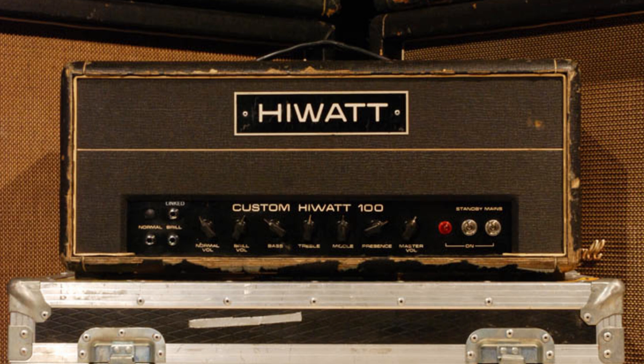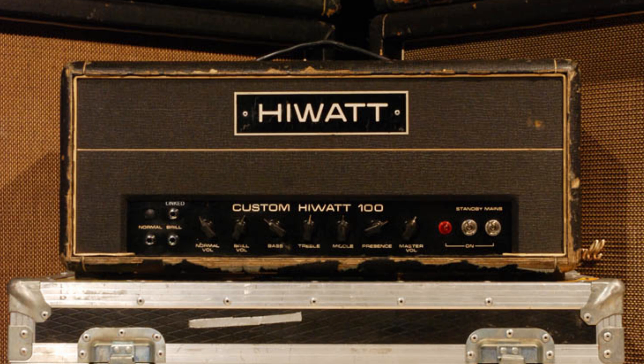In regard to what amp, there are different theories. Legend says it was a guitar Hi-Watt 100-watt amplification. And that sounds fair — there's a lot of mid-range and not much low-end, which gives the bass its recognizable mid-range packed tone.